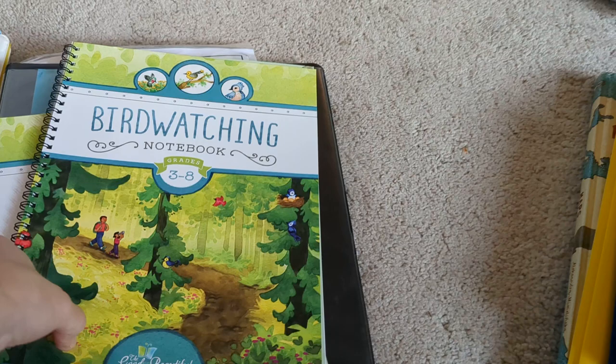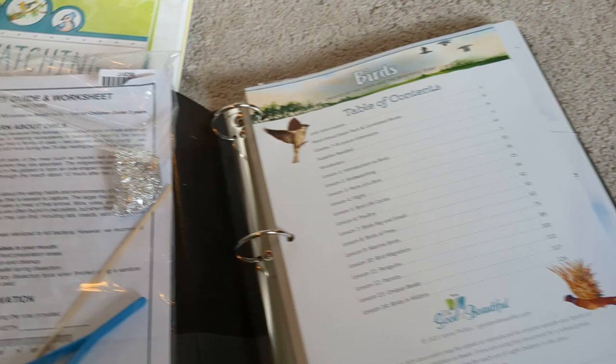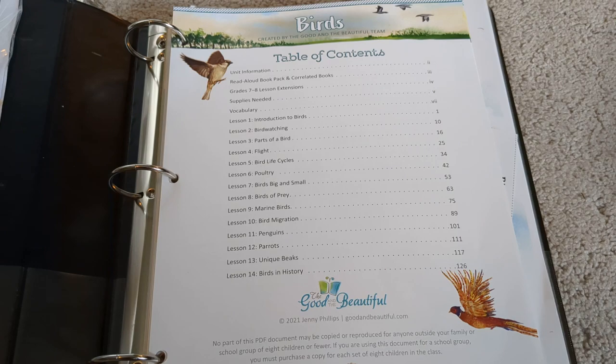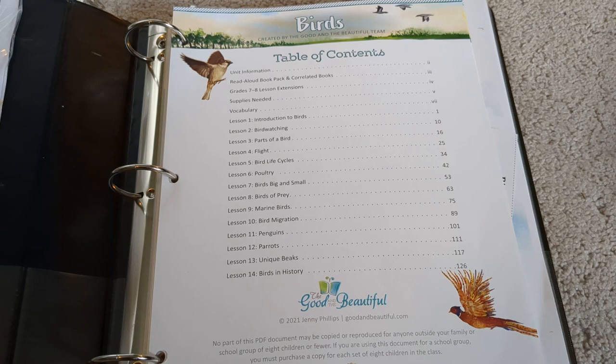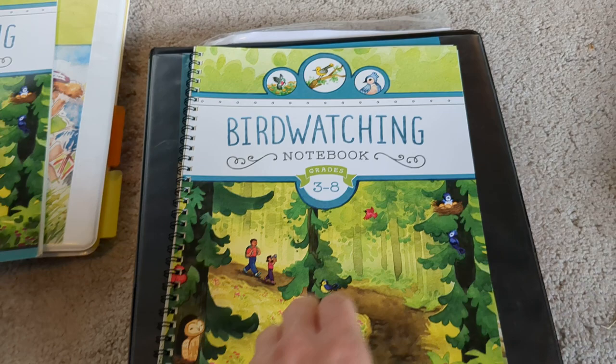I don't have everything for science yet. My fourth grader is actually doing science individually by herself, but we're going to do this stuff together as a family because it is pretty light. When the Good and the Beautiful discontinued this bird study, I purchased it for really cheap — it was like $10. I also bought an owl pellet dissection to go with it. My girls love bird watching, so this was a no-brainer. And I got the bird watching journals with it — these are a free PDF on the Good and the Beautiful that you can print, but since I got the others for so cheap I got these too — and they coincide with the bird unit.